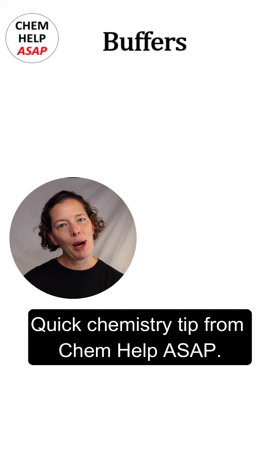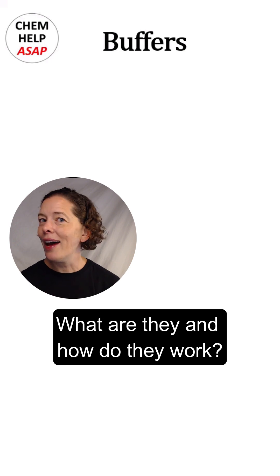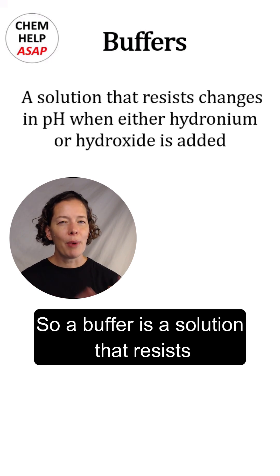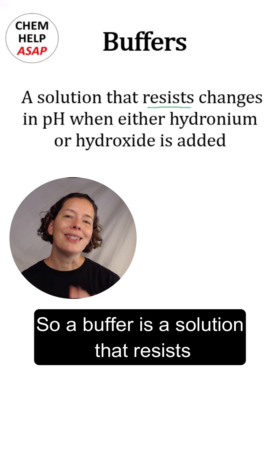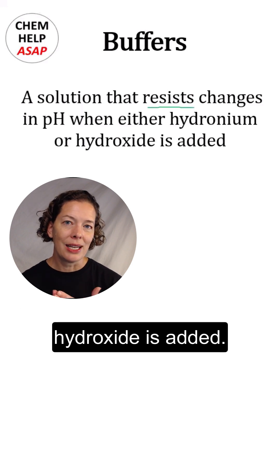Quick chemistry tip from ChemHelp ASAP. Today's tip is about buffers — what are they and how do they work? A buffer is a solution that resists changes in pH when either hydronium or hydroxide is added.